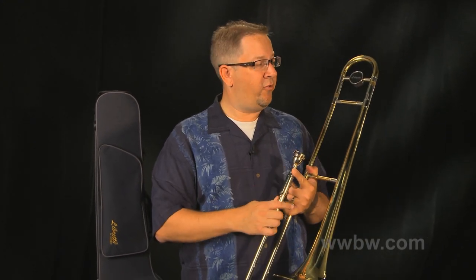True story — I actually took this trombone to a gig this past weekend, wanted to check it out a little bit, and ended up playing it the entire gig. I really enjoyed how this horn felt.